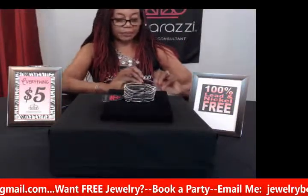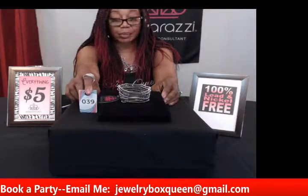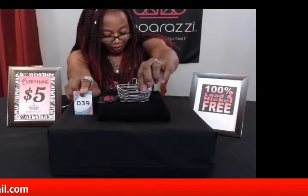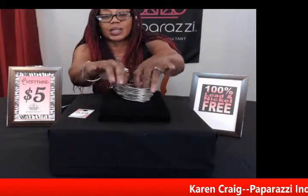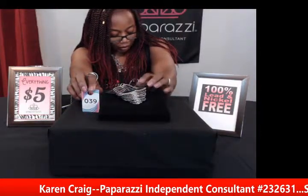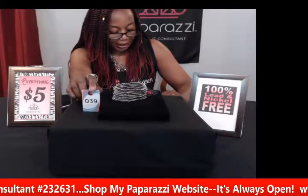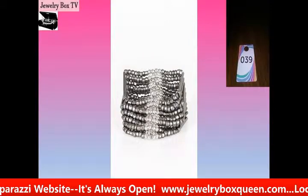My next bracelet is in black and it's called Royal Retreat. This is number thirty-nine. It's joined together with metallic fittings and has metallic gunmetal seed beads around it with stretchy elastic bands, so you're able to get it on no matter what size your wrist is. It has silver beads throughout for a layered look and silver bars in the middle. This is Royal Retreat, black, number thirty-nine — a nice stretchy bracelet for those who like a little give and take.